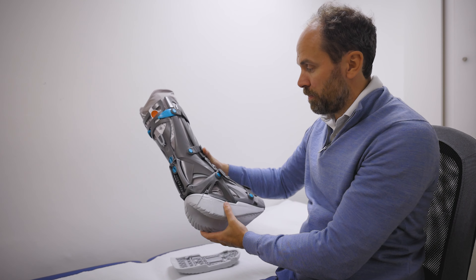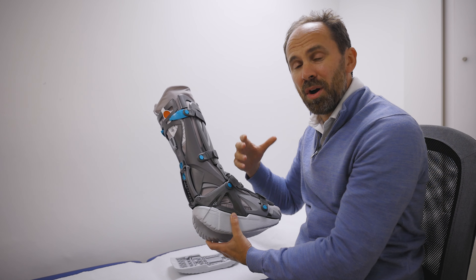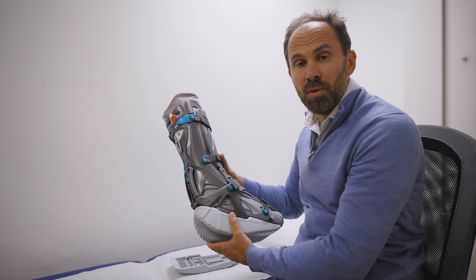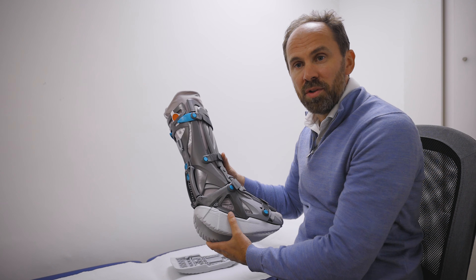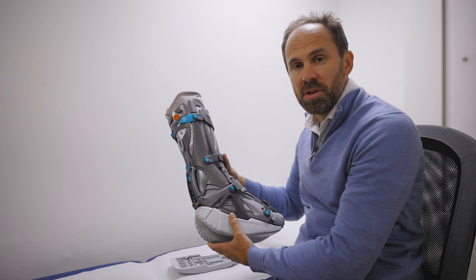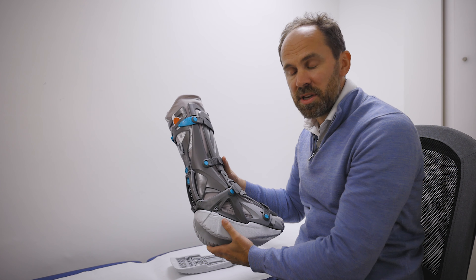The VACO-PED is a very fancy looking boot and we're going to go through what the important things are. Quite often when you get these, you're given an awful lot of information and you need to remember exactly what to do. It's so important that you're in the right position at the right stage for the healing process.